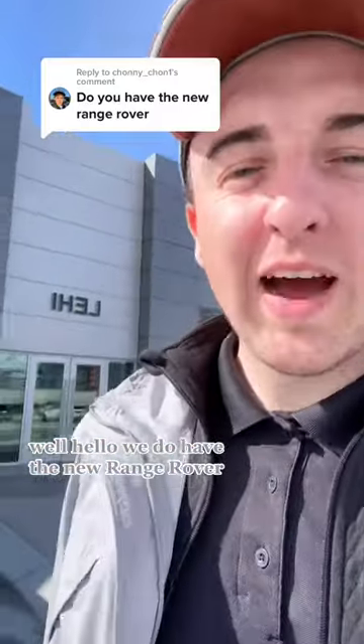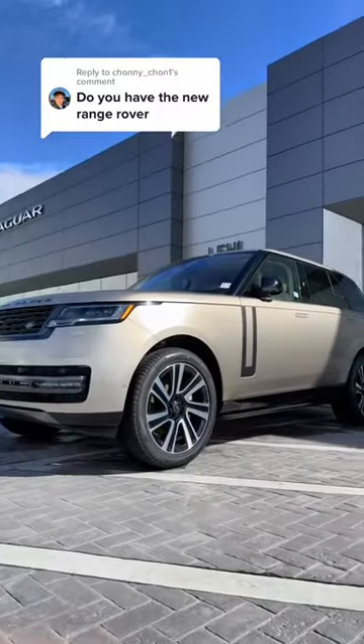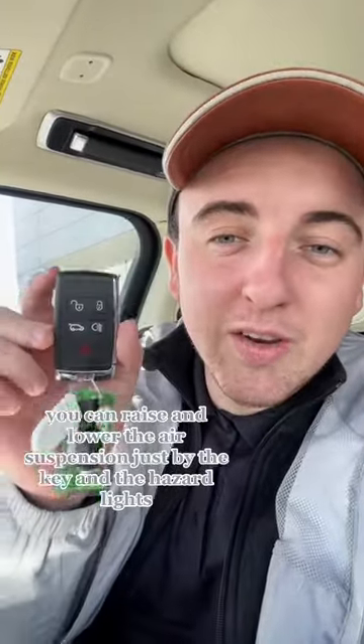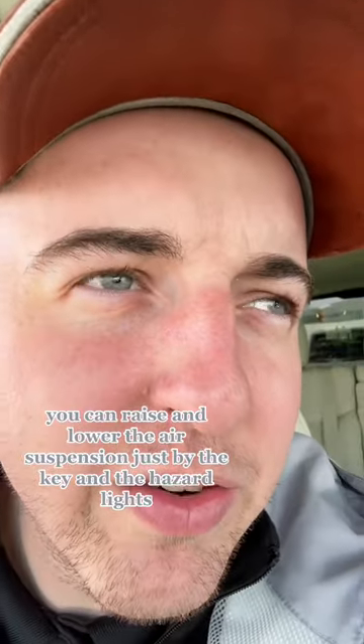Well hello! We do have the new Range Rover. I want to show you something cool you can do using the remote — you can raise and lower the air suspension just by the key and the hazard lights.